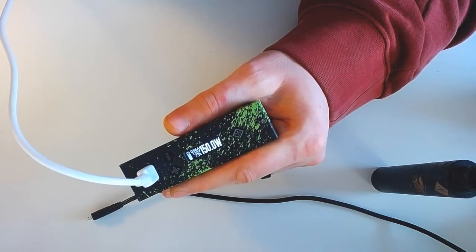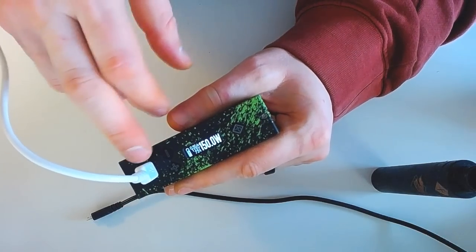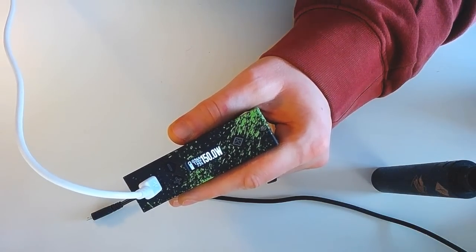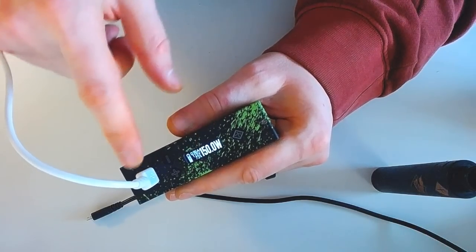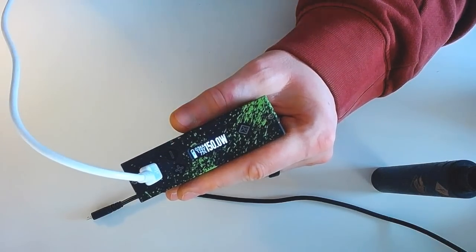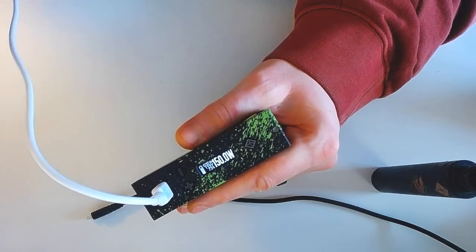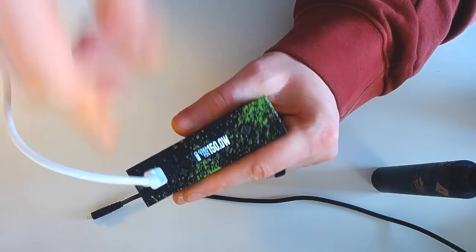Le chipset embarque tout un tas de protections et messages d'erreur : Check Atomizer, Shorted (court-circuit), Weak Battery (batterie faible ou insuffisante), Too Hot à 93°C environ, Temp Protected en contrôle de température — quand ça marque Temp Protected, c'est pas grave, ça veut juste dire qu'il régule vers le bas pour ne pas dépasser la limite demandée. Home Too High, Home Too Low. Tous les messages d'erreur habituels.